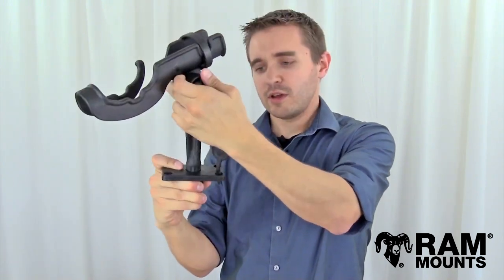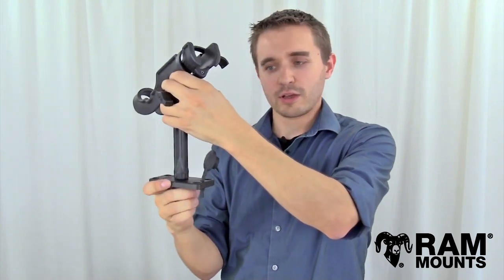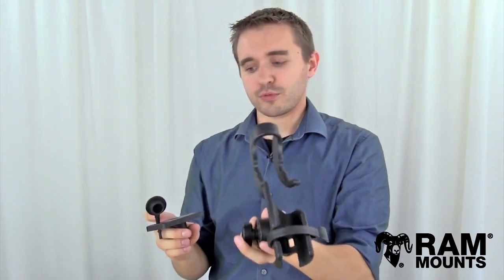Then you can slightly lift the post upward and twist, and the post will remain secure with that notch holding it in place. To remove, you simply realign the notch and the post pulls right out. When not in use, you can plug the hole with this rubber flush plug as shown here, and this will keep any water from draining inside of the base.